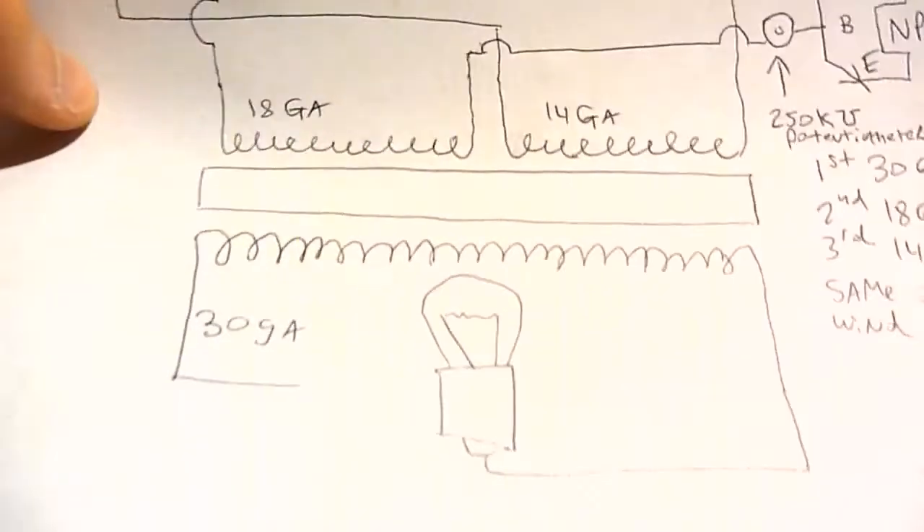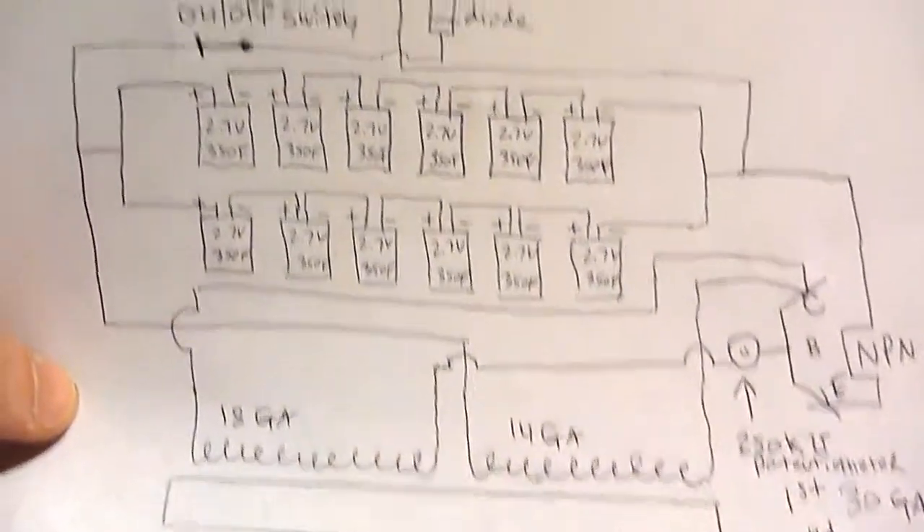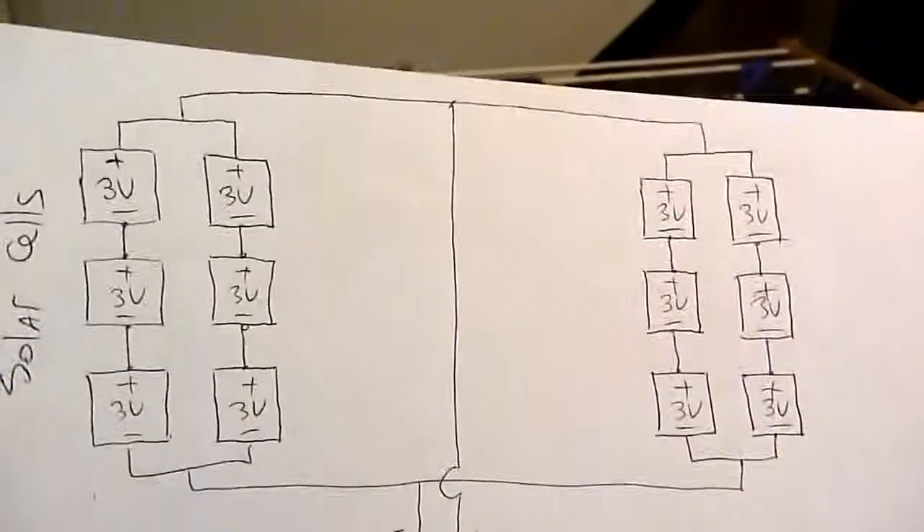I don't know if you can get the entire schematic right here. This is a little bit of a simplified schematic than what I have in here, because I also have a voltmeter just wired across the capacitors. I'm going to do a montage of how I made it.